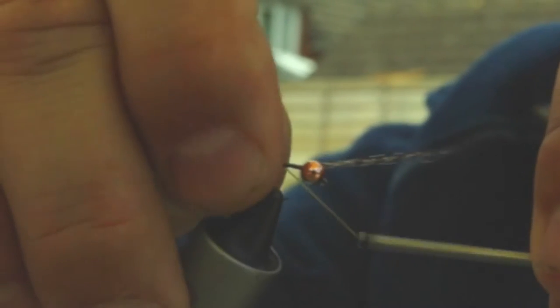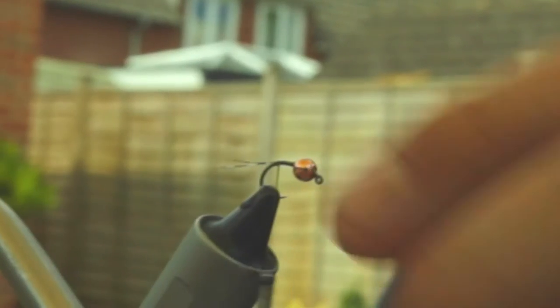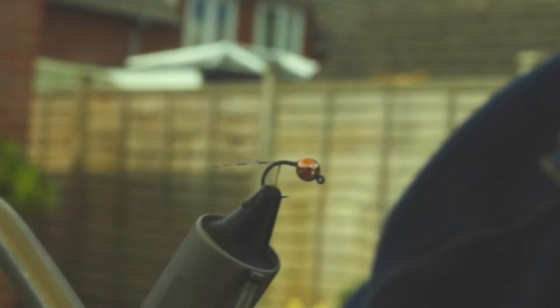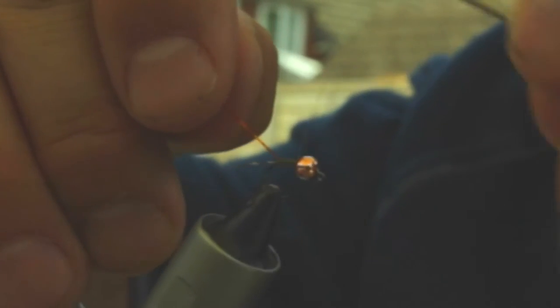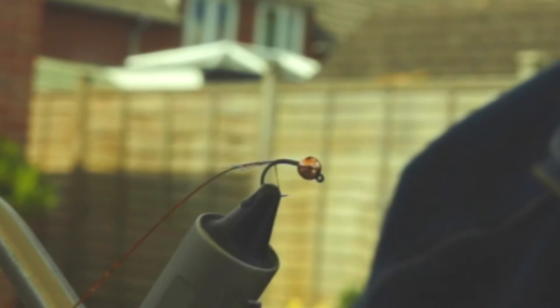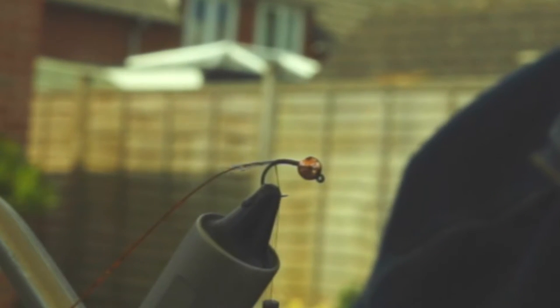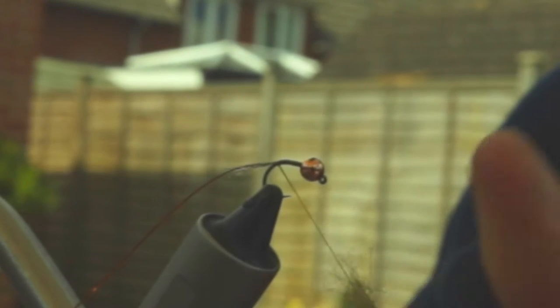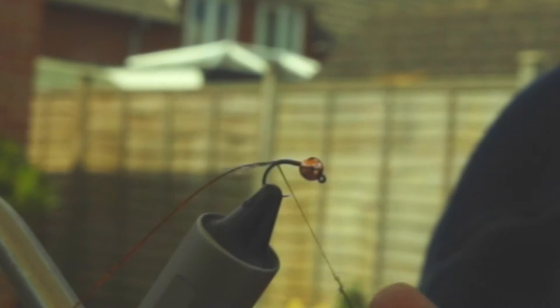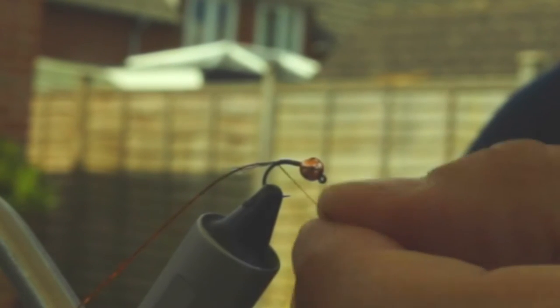I'll have to go and find that in a minute. Let's go around the back and trim. Now I have just a little length of gold holographic tinsel — I don't use wire for my Gold Ribbed Hare's Ear; I like tinsel because it adds a bit of flash. That's tied in. Some brown Hare's Ear dubbing from Michel Zebbal, which is absolutely phenomenal dubbing — brilliant stuff. Clock is ticking, 55 seconds gone, come on.